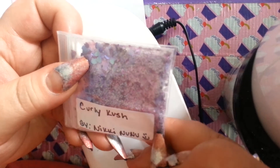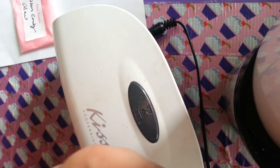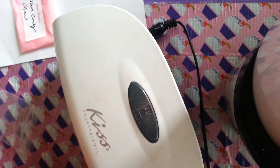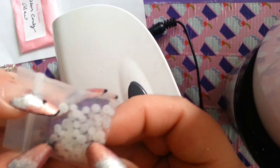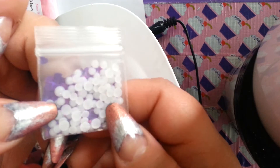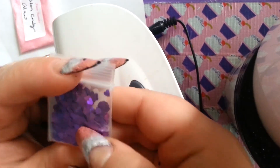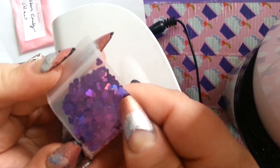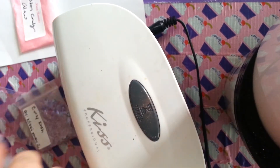So this is Curly Kush by Nikki Nunu. I'll put everybody's links below — if you guys don't have them, please do. These ladies are rock stars. Let's take a look. Her nail art — she's got two little nail arts in here. She has these glittery white jelly rhinestones, like, really really super cute. And then she has these holographic purple hearts. Nikki, are these the holographic purple hearts from Solar Color Dust? Because I got them too — I got this color and I got the stars in the same color. Super cute. Thank you so much for including those.